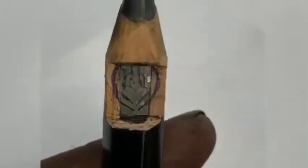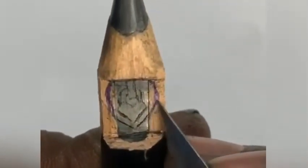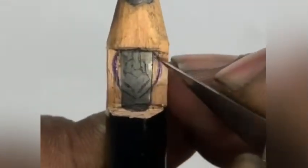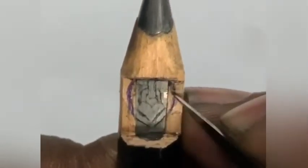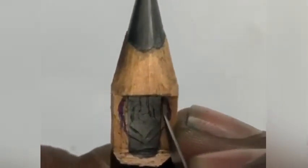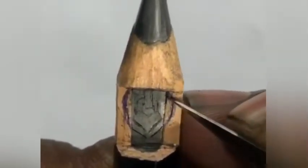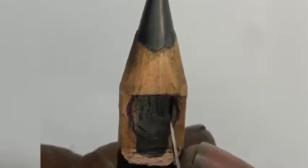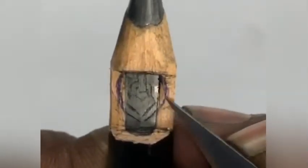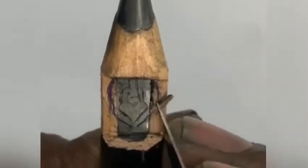Using the knife in an inclined position will make the cut easier. We can't use the knife completely straight — it will make carving much harder. So first make an inclined cut and then a straight cut. By combining these, it will be easier to remove the graphite or wood portion. You can see I am making an inclined cut and a straight cut and removing the material.